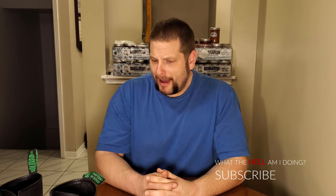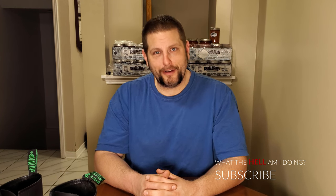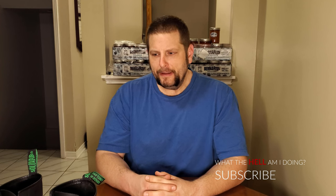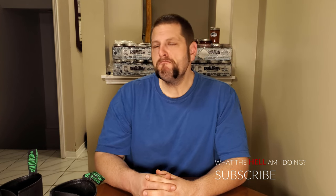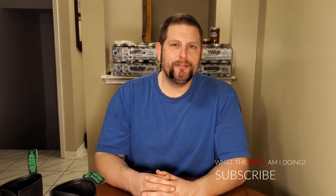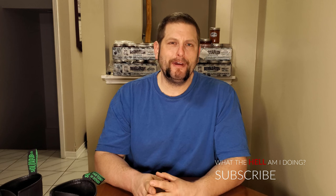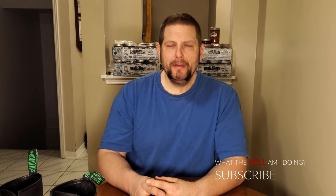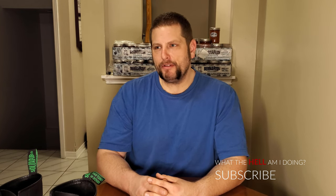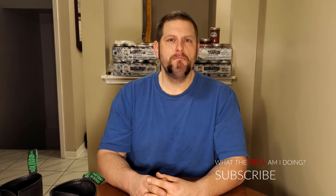I appreciate everybody who's commented on the old video, and I hope this video didn't let you down after all these months. I think what I'll do is I'll do another review down the line — maybe a year from now, or maybe another five months from now. We'll see how they are then, and we'll document how these boots do over time so you can see how they hold up if you're still on the fence.